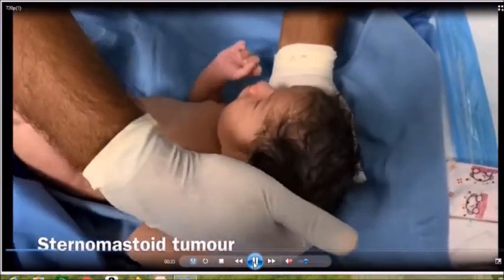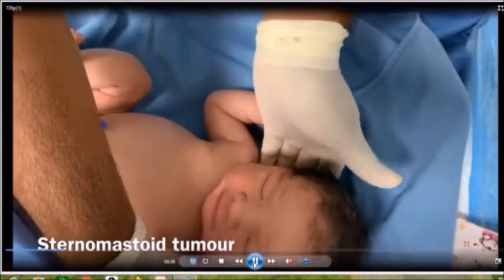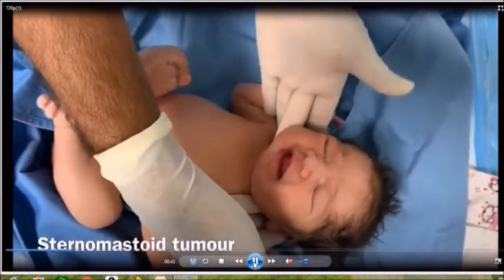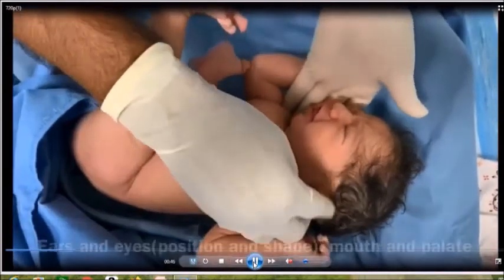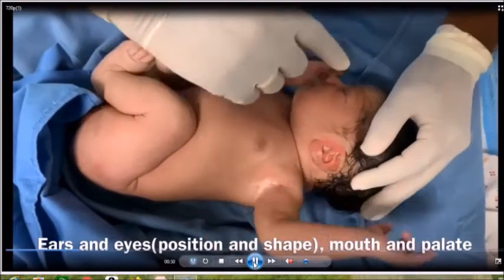At the end of the head examination, check the neck. The most important thing not to miss is a sternomastoid tumour. Some babies might rarely have a goiter. Now we are looking at the face — head, neck, and face.